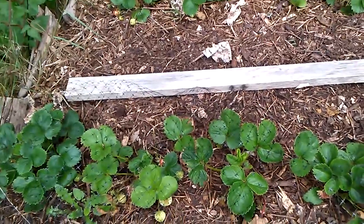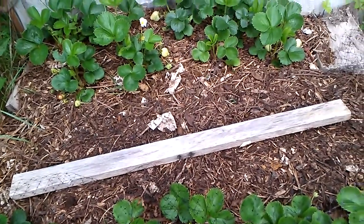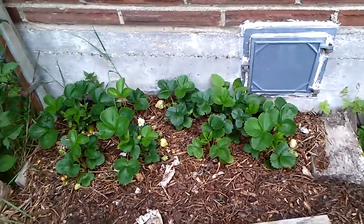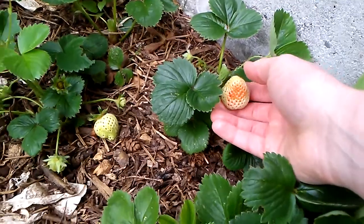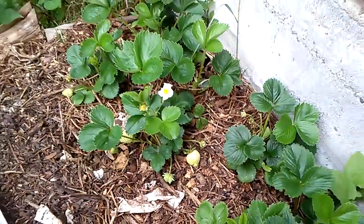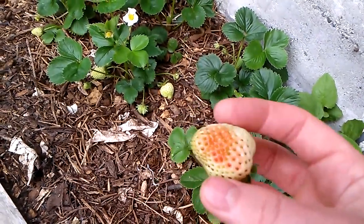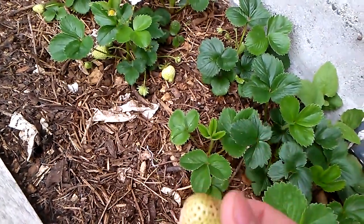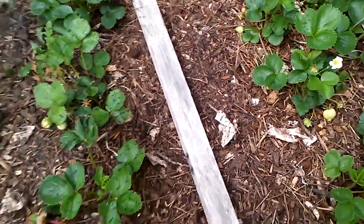Usually if I let them turn fully ripe, it seems like something's eating them — like the day I'm gonna go get a strawberry, something's gonna eat it. So I'm gonna pull this strawberry. I probably could have waited another day, but just to show you: as soon as they start turning red — it could be a little more red than this — but nothing seems to eat it. I'm gonna put this on the counter for a day, maybe two, and it's gonna turn fully red. That way nothing's gonna eat your strawberries.